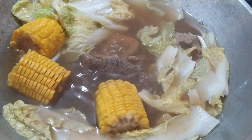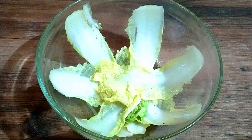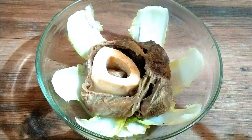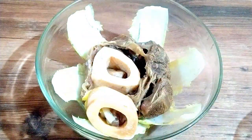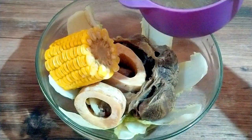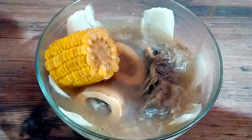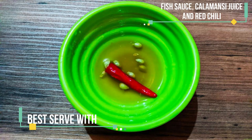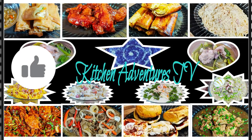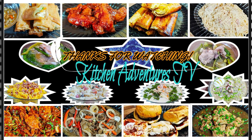Luto na ang ating bulalo. I-serve na natin. Wow! Napakasarap ng sabaw nito guys, lalo na ngayon tag-ulan. At syempre hindi mawawala ang ating sawsawan na patis, kalamansi at sili. Oh yeah! If you like this recipe, don't forget to give it a thumbs up, subscribe to my channel, and ring the notification bell for you to be updated with my latest uploads. See you in my next video! Buh-bye!